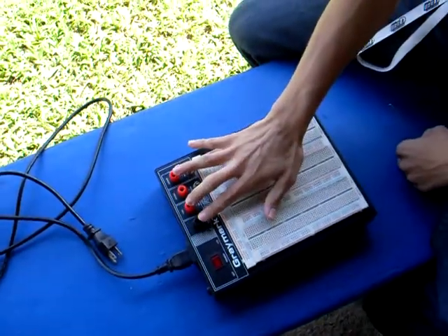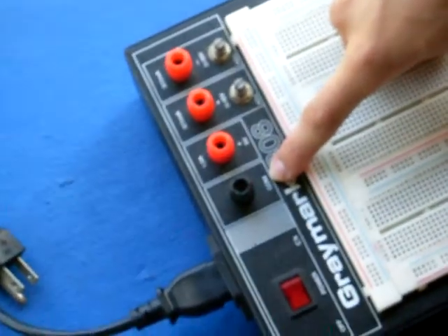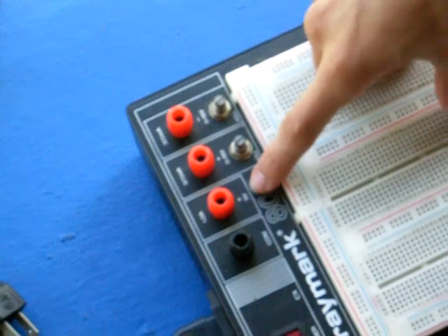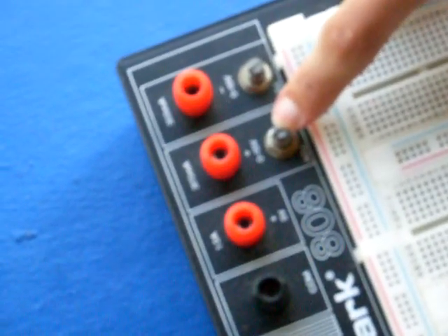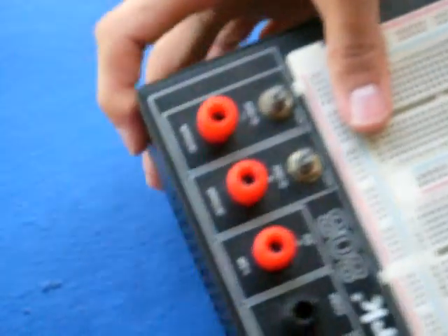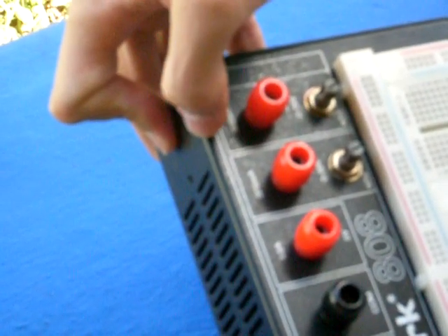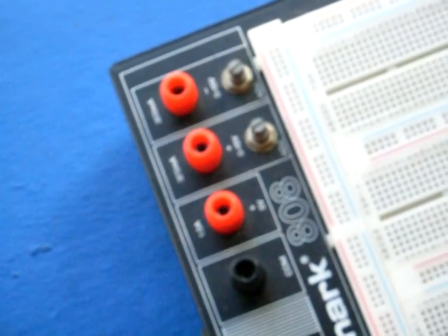These things right here are called your negative lead, or common port. This port is for 5 volts. This port is a variable port for 0 to 15 volts positive, and this is 0 to 15 volts negative. It has different ratings on the top — 300 milliamps or 1 amp — used for different ratings for your power circuits.